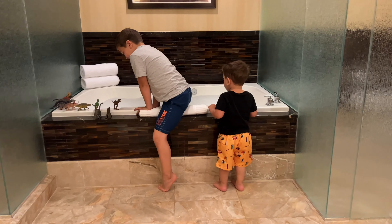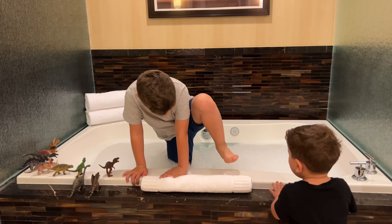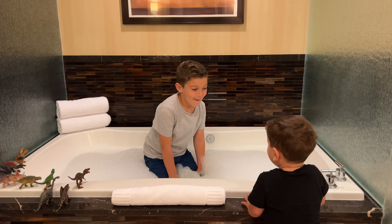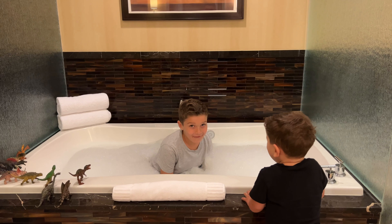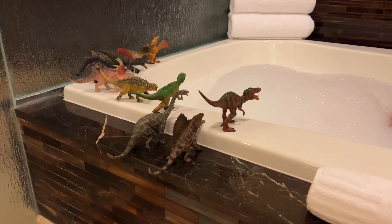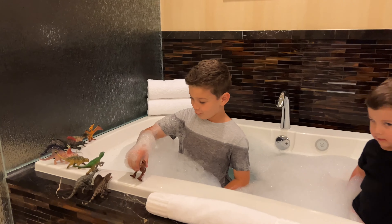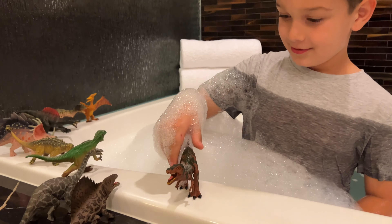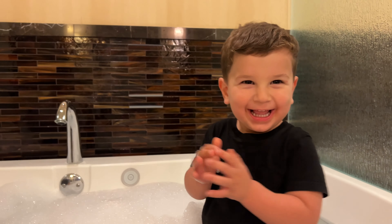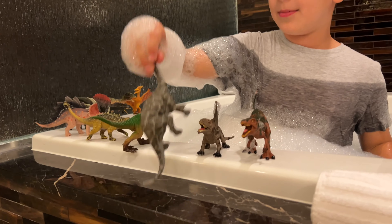I want to see that. What is the dancer? This is the dancer. And this is the dancer. And this little bit.